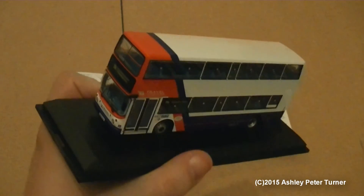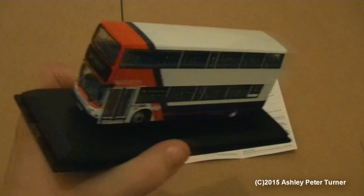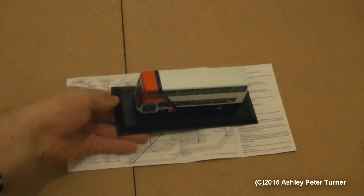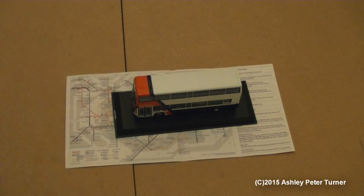Just one more glance at the model before I place it onto the makeshift turntable. I'll show it back in a moment once I have repositioned the camera. Stay tuned.